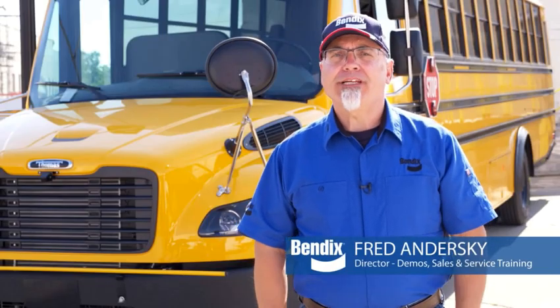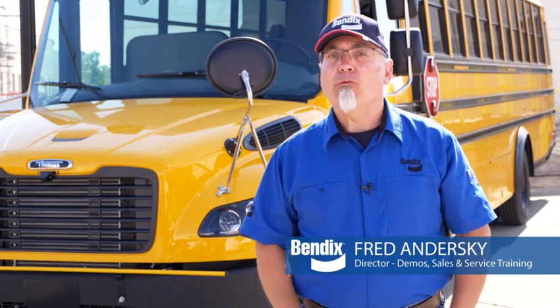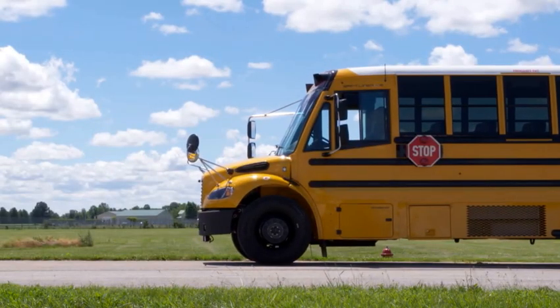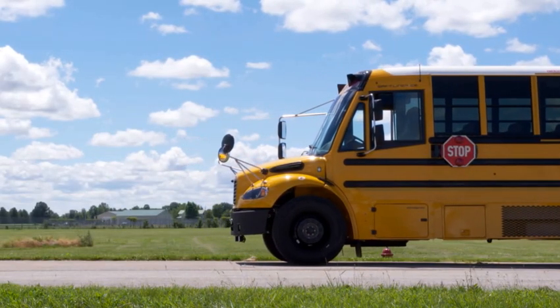Hi, my name is Fred Andersky and we're here today to talk about one of the technologies in the Bendix suite of safety solutions, the Intellipark Electronic Parking Brake. Intellipark is designed to help drivers mitigate roll-away and run-away crashes.